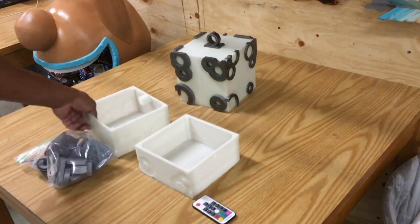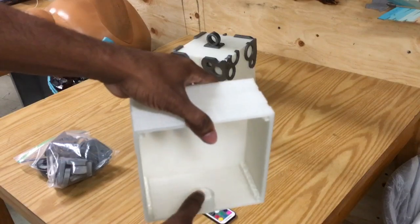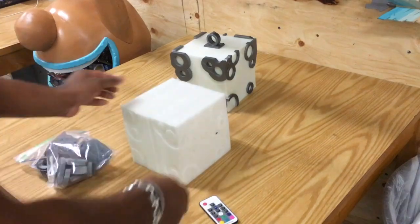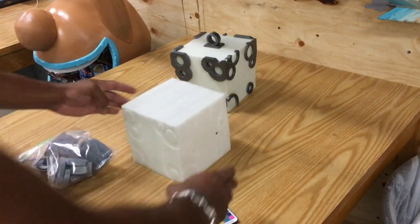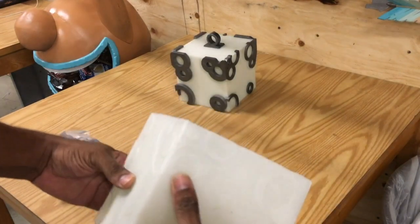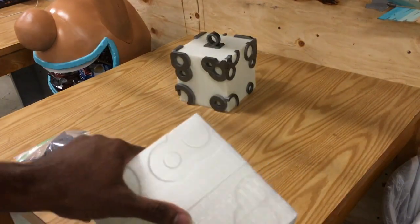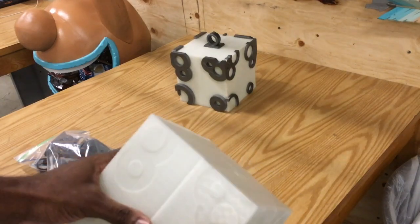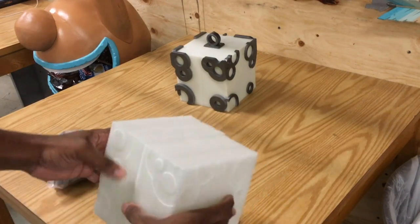The battery pack just fits right in here, and you use your remote to control the rest. If you look at the box, there are impressions on where all the different parts go, so it's just like a little mini puzzle. Just find the pieces that match and glue them on with some epoxy glue.